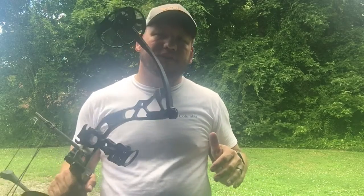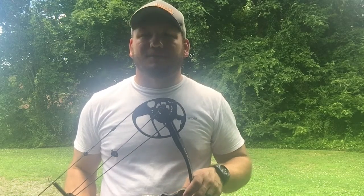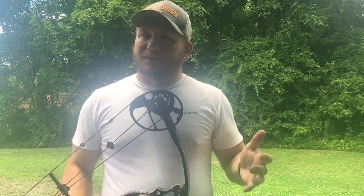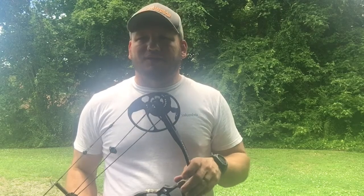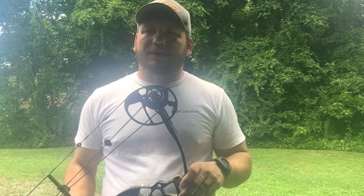Hey y'all, Glenn with G1 Outdoors back for another video. Today I'm taking the opportunity to get reacquainted with my compound bow. It's been a little while since I've gotten to shoot this thing. I moved to a neighborhood down in South Carolina and I don't have the property to shoot this anymore. Then with COVID and all of that, I haven't gotten to travel out and do a whole lot with it. I'm excited to get to shoot this thing today. I'm going to do some practice, getting reacquainted and getting ready for this upcoming deer season.